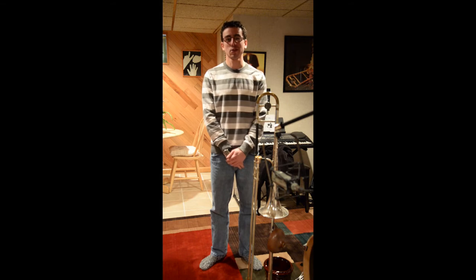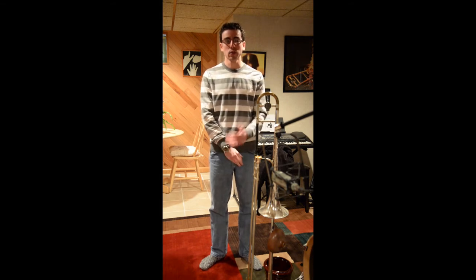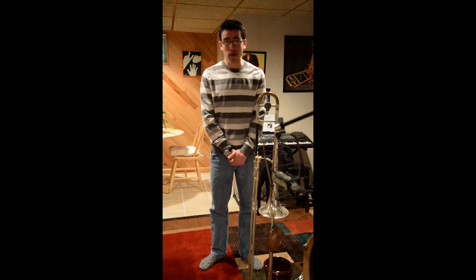Hi, and thank you for watching. My name is Jonathan Randazzo. I was making this video just in response to the previous video that I had made about slurs on the trombone, and this one is going to be about vibrato on the trombone.